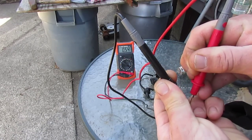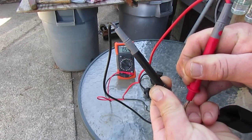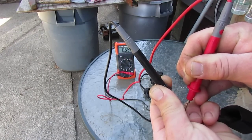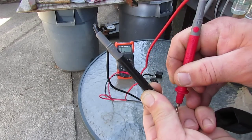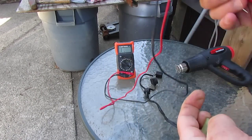This one is still in range — 590 ohms, 540, 550 ohms. And this one — this one's gone. That's the way you check your pulser coil.